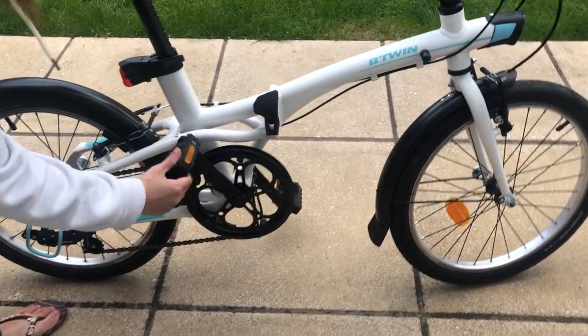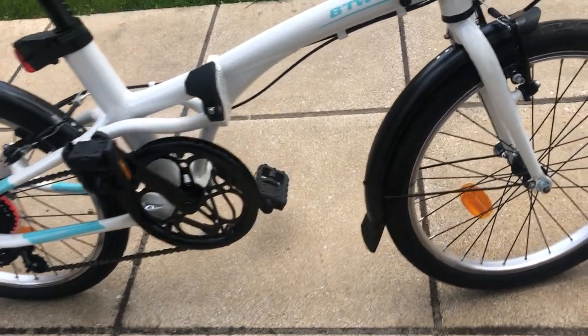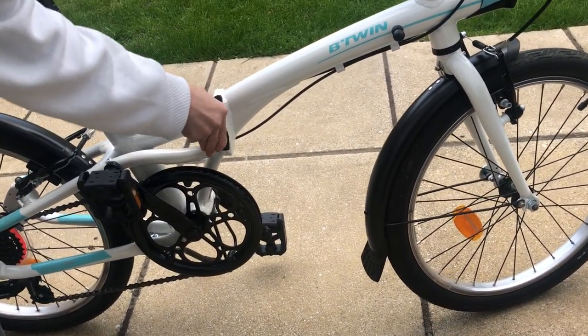First things first, just close the pedals — pull towards you, push down. Pull towards you, push down.